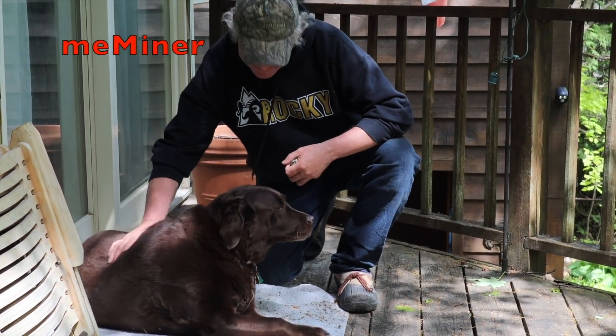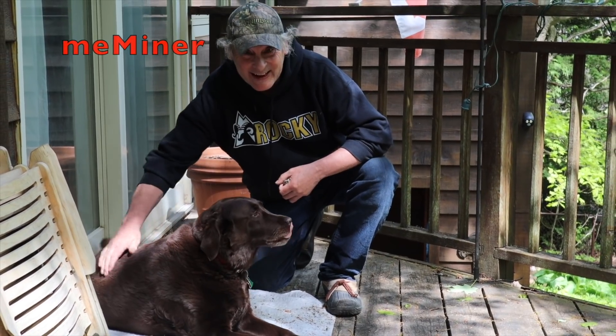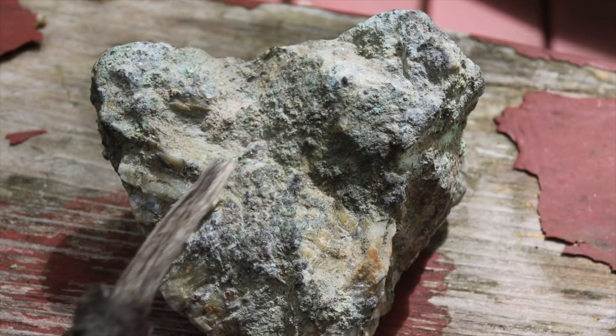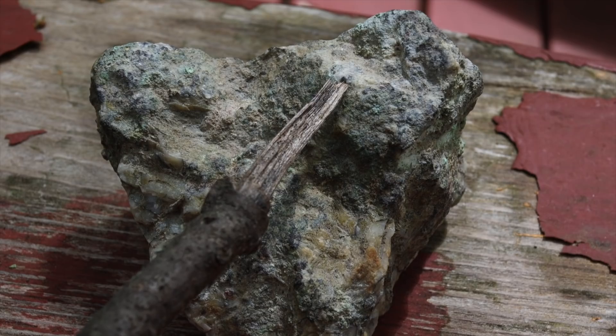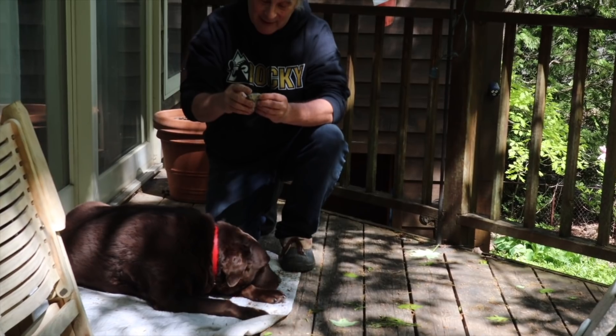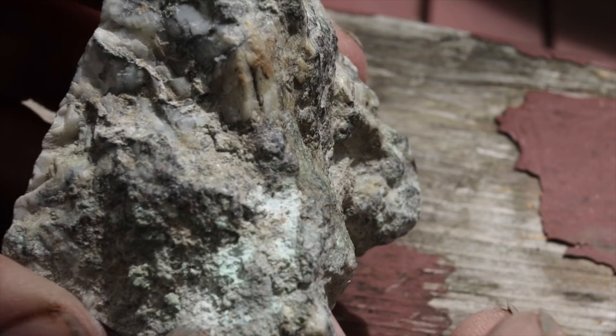Hey, Miner here, and this is Daisy. Together we found this rock at an abandoned silver mine. The detector says it's got silver. Right there, there's a little piece of silver sticking out. I see calcite, which means we can etch it.